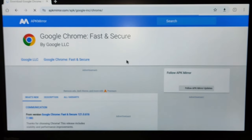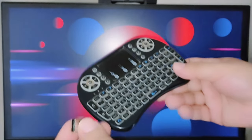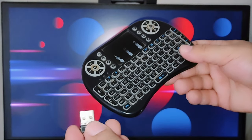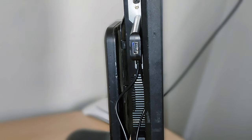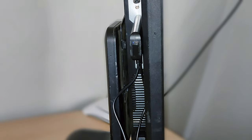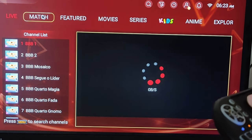We also successfully connected a mini keyboard, which I personally like to use on my TCL Android TV. To connect it, just plug it into the USB port on the back of your TV stick.